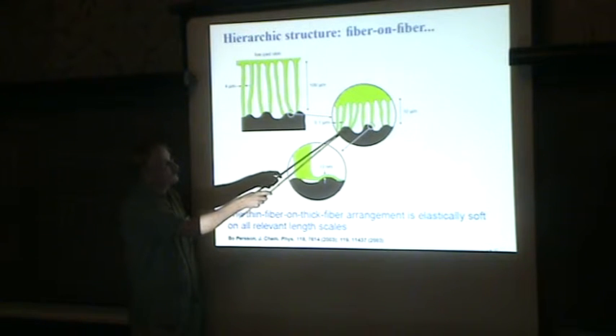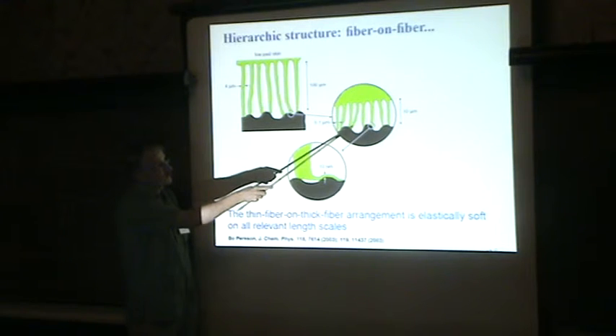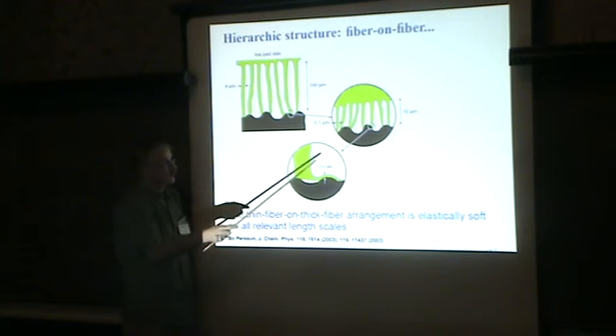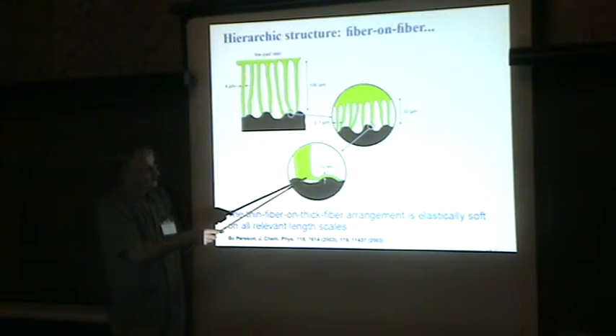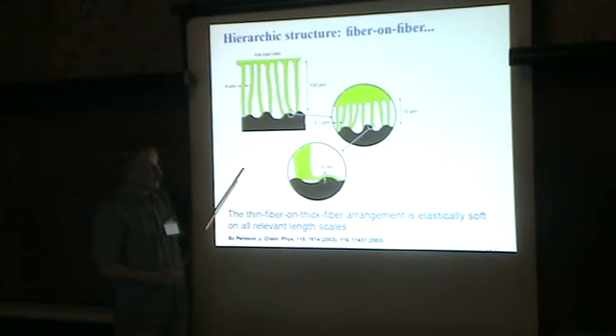In order to make binding, you cannot use big fibers. You need a much smaller fiber, which you can bend and make contact. If you really want to bind down at the nanoscale, even this does not work. For that reason, all organisms end with a thin plate. For the lizard and the spider, it's only 10 nanometers thick. You can easily bend this thin plate to make contact to the rough surface, even at that scale.